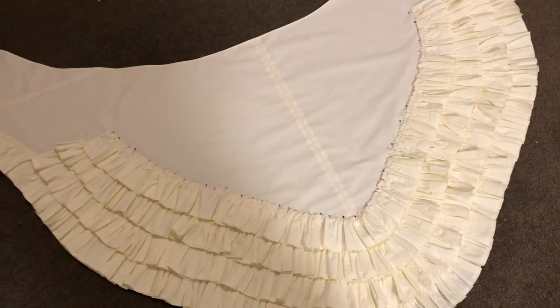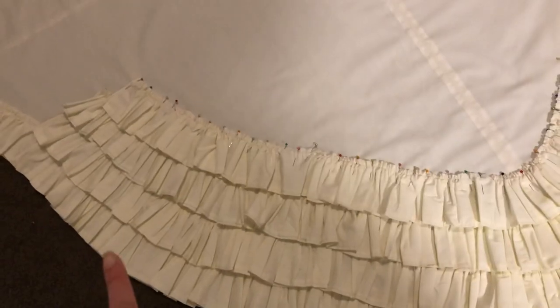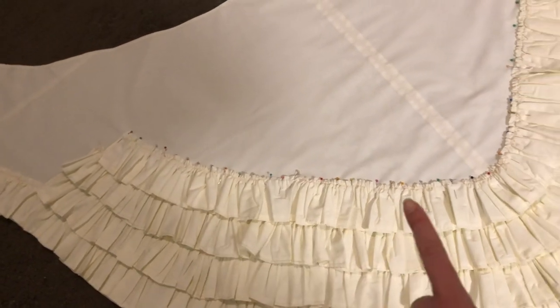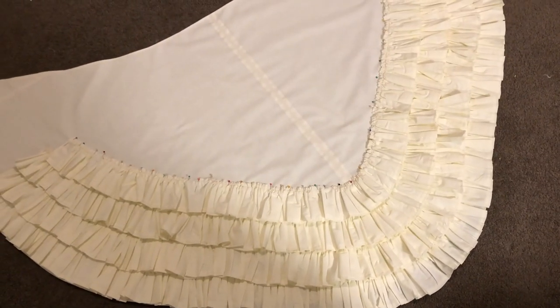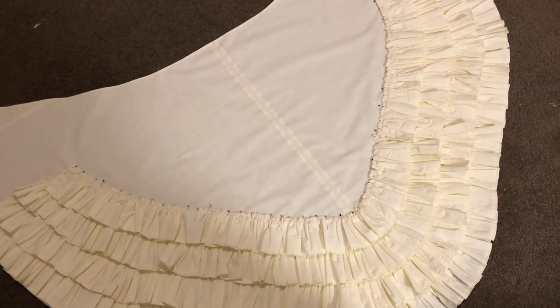It's Wednesday now and I am keeping up with my one ruffle per night challenge I've set for myself. I've got the fourth ruffle pinned on and now I am going to sew that on — and that's it for Wednesday. Yes, it is Wednesday today.